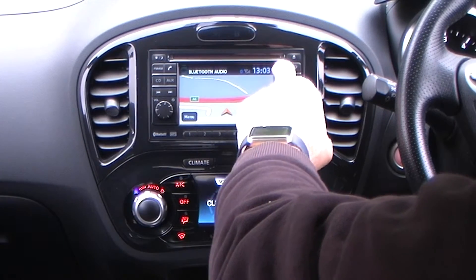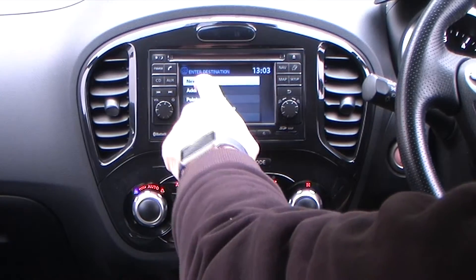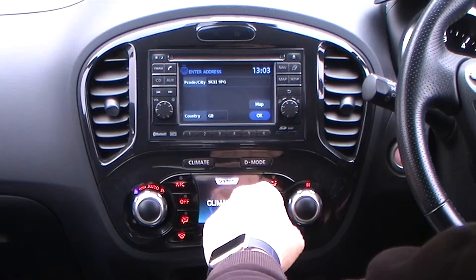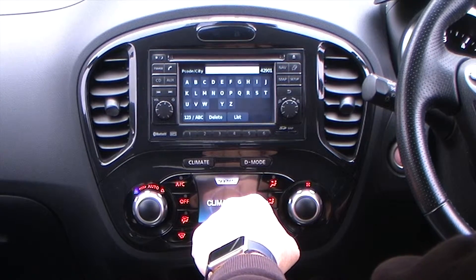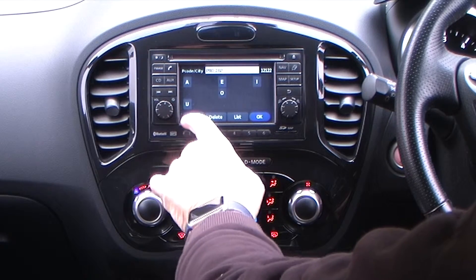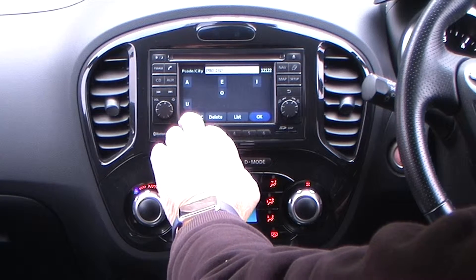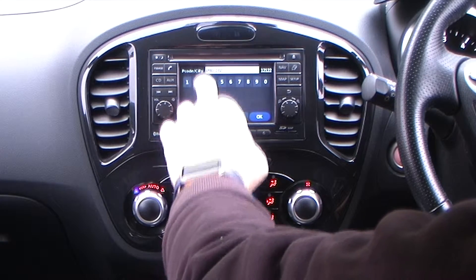So it helps you reduce your speeding time. Go to nav, destination, new address — we need a new postcode. Our postcode starts with P, and in the bottom left hand corner it's the numbers one, two, three and ABC button, so if you click on that it gives you the option to enter numbers.